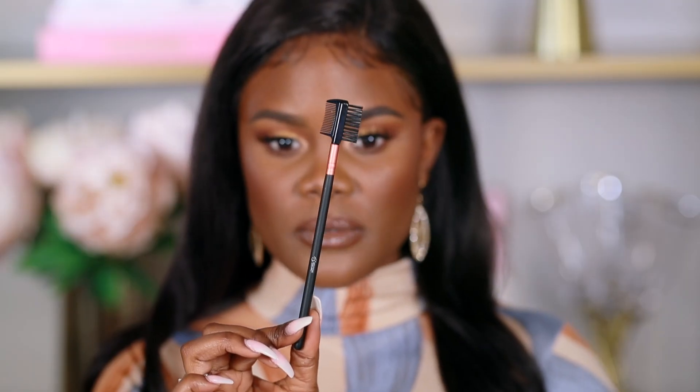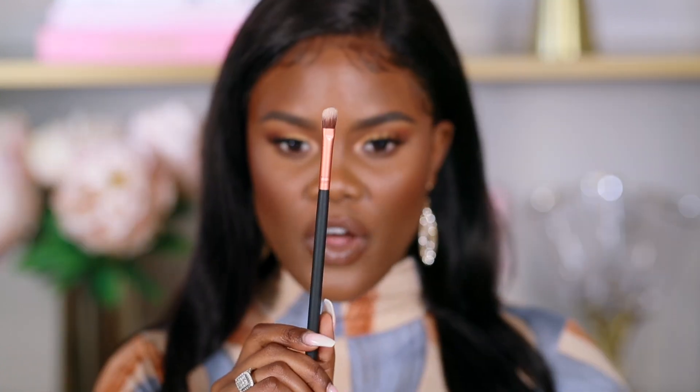The set also comes with a spoolie brush that you can use to comb up your eyebrow hairs. You can also use it for your lashes to comb them and make sure they're going in one direction before applying mascara. So this is perfect for both eyebrows and mascara.